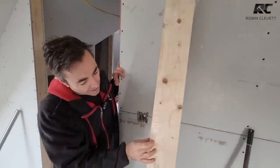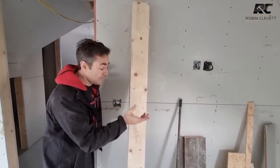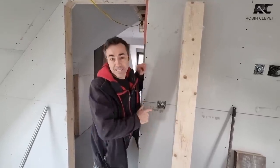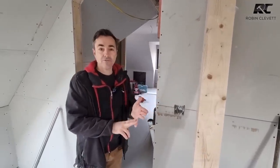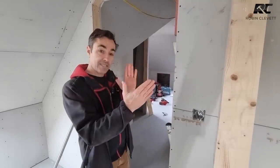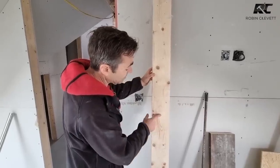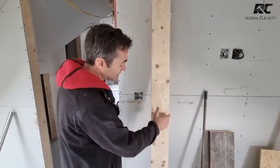So I'll rip these down on the table saw, then pop them through the thicknesser — that creates perfect edges again. Then we'll take the arises off the face edges, knot them, prime them, and then assemble and fit them. We've got two different widths: 126 millimetres for most, and also 176 millimetres where we've got a wall positioned in three trusses or a three-ply truss. In that case we'll rip down a lining piece and laminate and glue it onto the edge to make a wider lining.